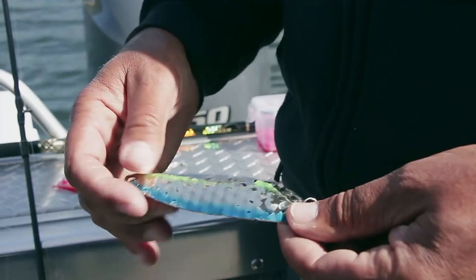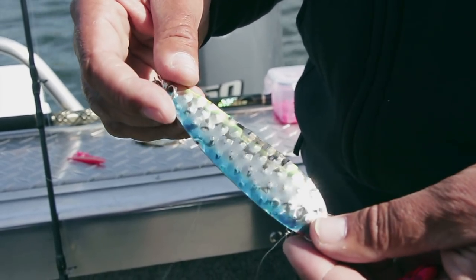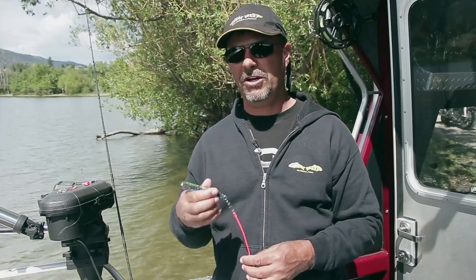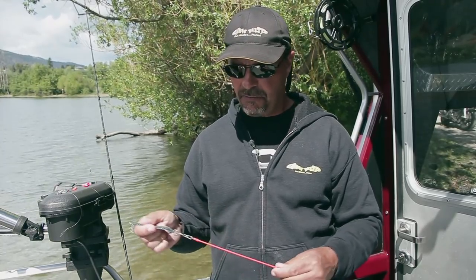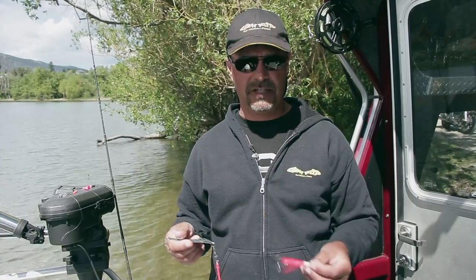This is a Gibbs Gator spoon. It imparts a little bit different action — a little bit slower than what the FST does. Sometimes, like this morning, they really keyed in on this action earlier in the day and then went off it and went on to the action of the FST. So it's always good to try different things when you're out fishing. On this one we were actually losing a few fish — they were biting light — so we put on a snubber, which helps bring the fish in. Kokanee have a soft mouth and it helps from pulling the hook out, making you more successful in landing fish.